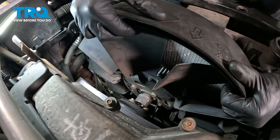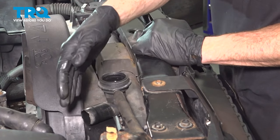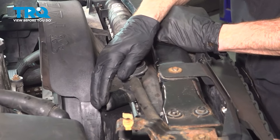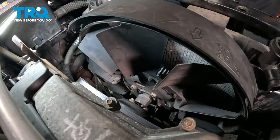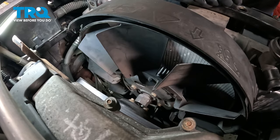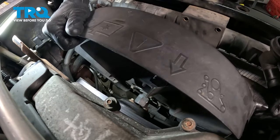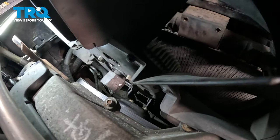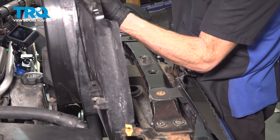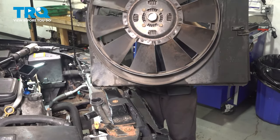Now we can take hold of the fan and the fan shroud at the same time and start lifting them up and out of here. As we start pulling it up, you'll find that it gets a little caught up on the passenger side of the radiator because we have that inlet tube. What we will have to do is gently push this towards the engine just enough that we can slide it by. Those transmission cooler lines down there might give us a little bit of a hassle, but that's okay. Let's get this to the bench.